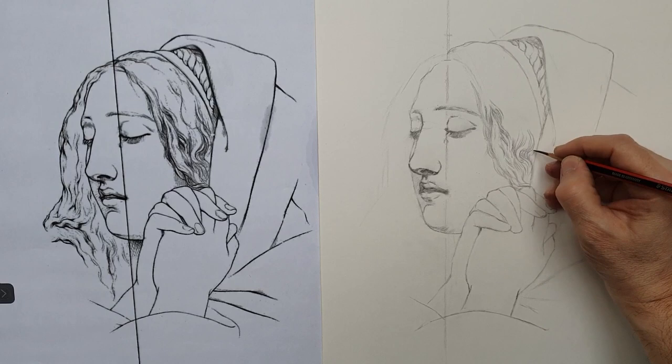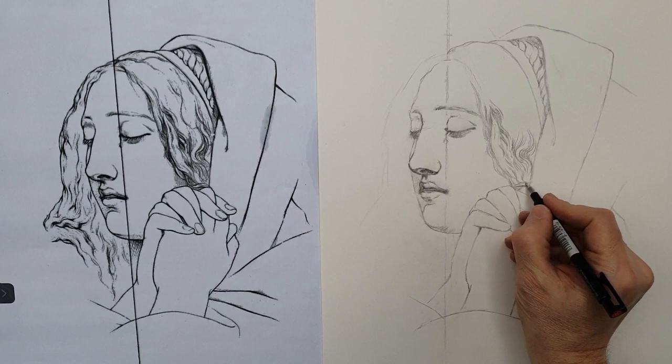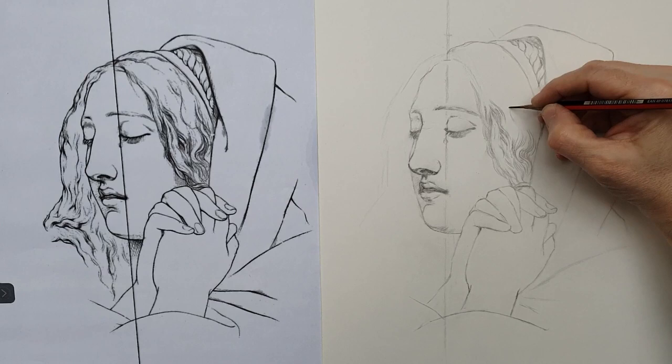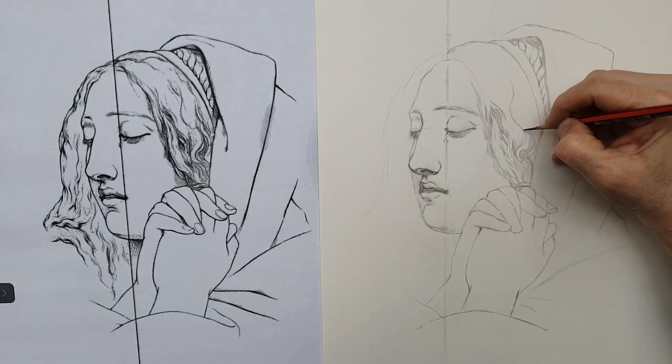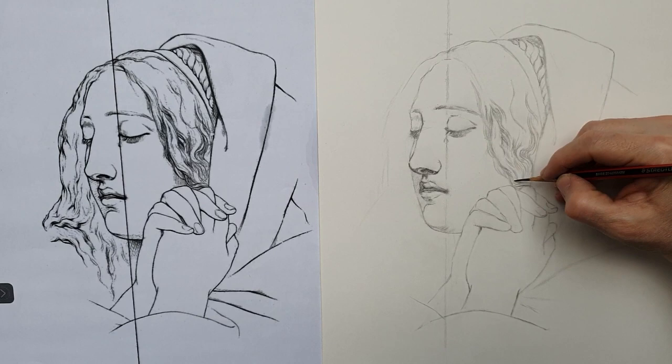Slow observation is the key — it is the secret of this kind of exercise. For example, after 2–3 hours of drawing I can take a break and I don't rush. I need to take a distance from the drawing, and when I come back after a day I may see special details that escaped me. If I go fast I will not be able to get all the details in the right position.